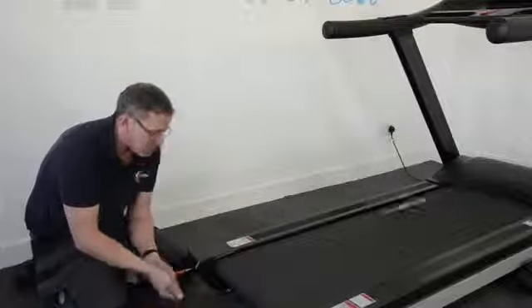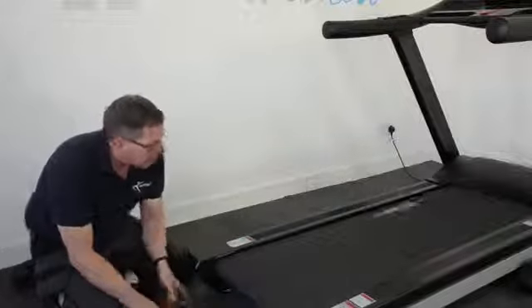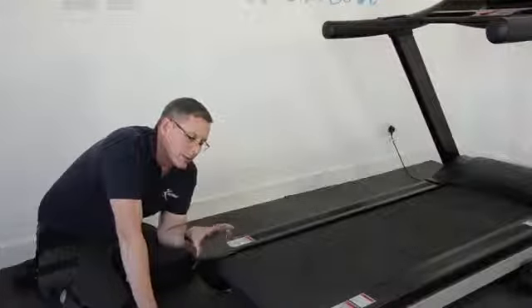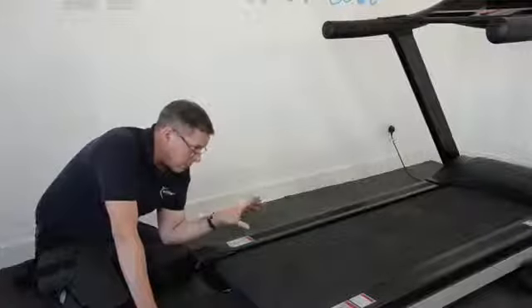Once the belt is running central, we then need to do another check — we need to check whether the belt tension is correct. Now, if the running belt has been lubricated, an effective test you can do is called a stomp test.